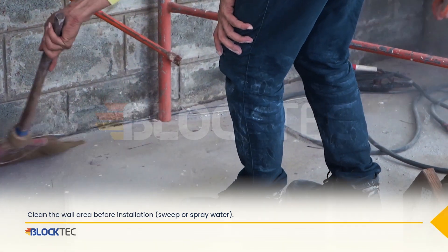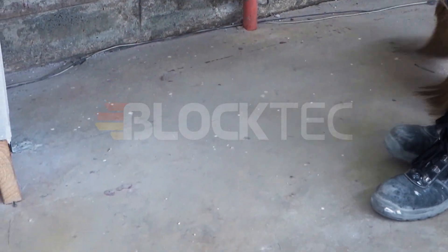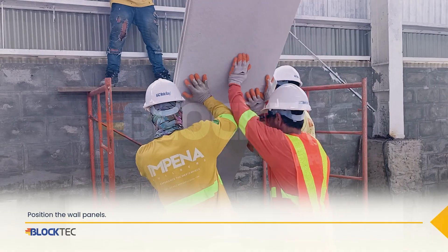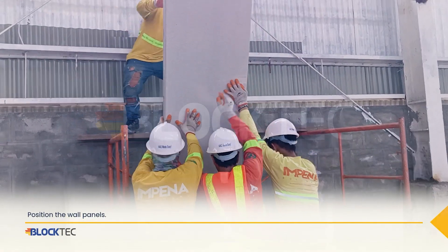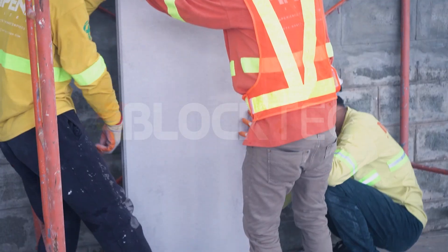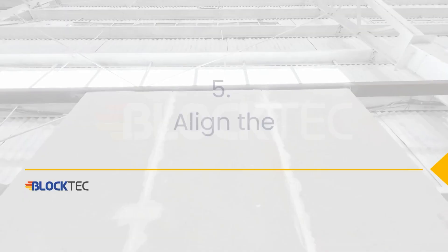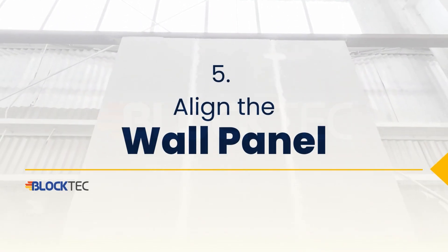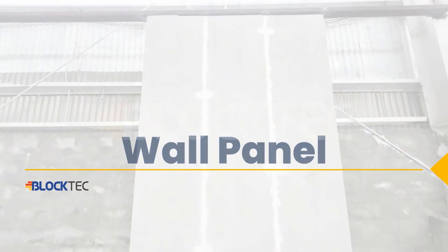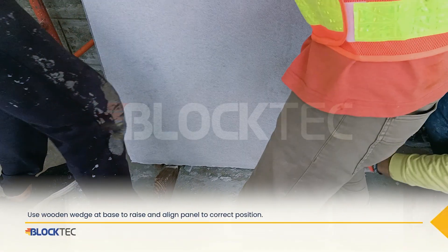Clean the wall area before installation. Now position the BlockTech Wall Panels. Use a wooden wedge at the base to raise and align the panel to the correct position.